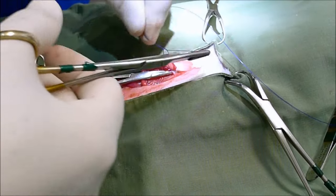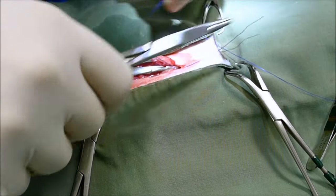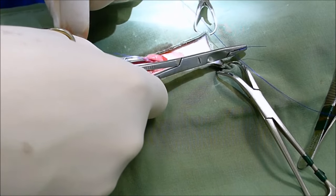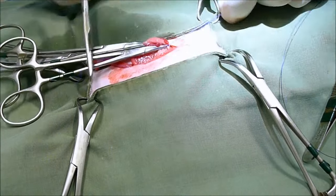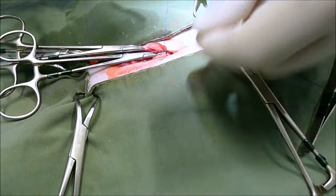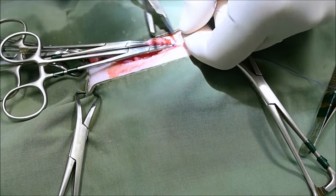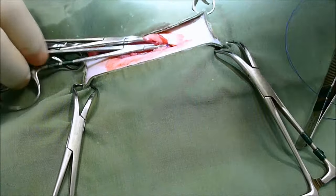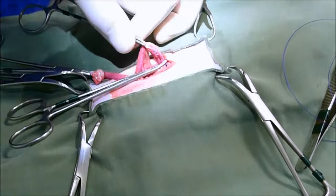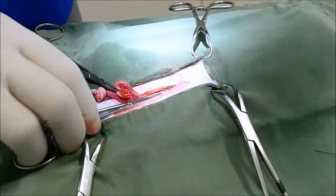And then we're going to put in our second ligature. Again, taking care not to get anything trapped underneath it like this subcutaneous tissue there. And we're just putting a single throw on — we're not doing a surgeon's knot in this case. We can do the second knot as a slip knot, like that, and then convert that into a square knot by crossing over. We'll just cut that. We'll remove the second ovary. Check for bleeding.